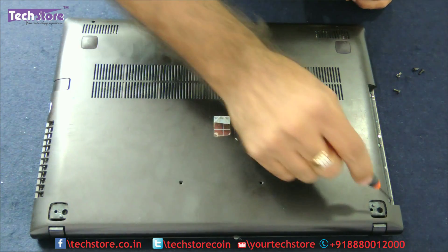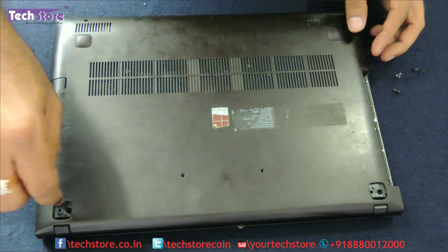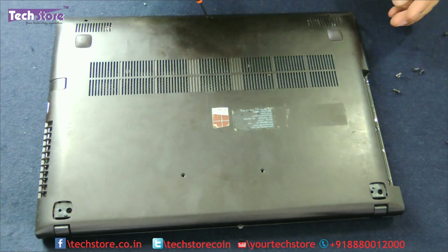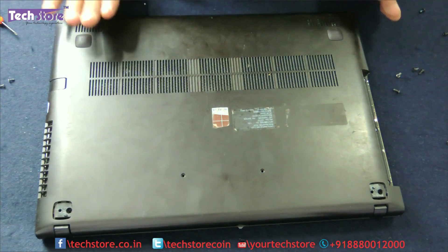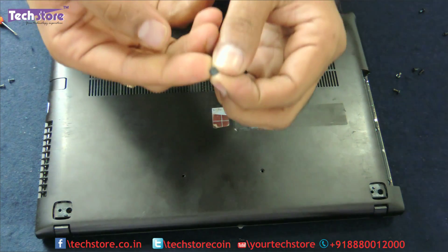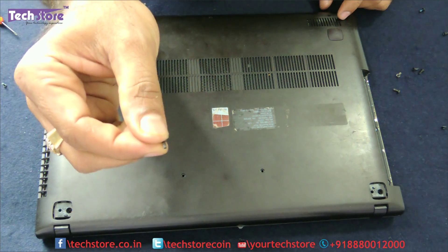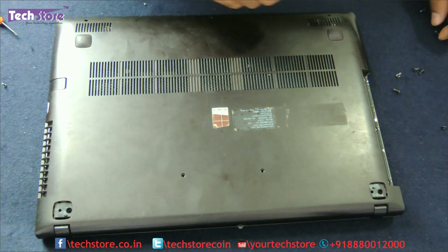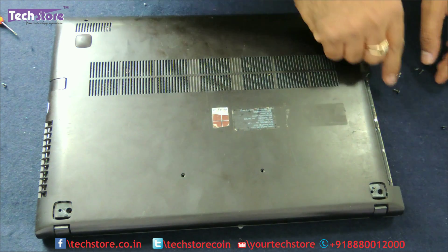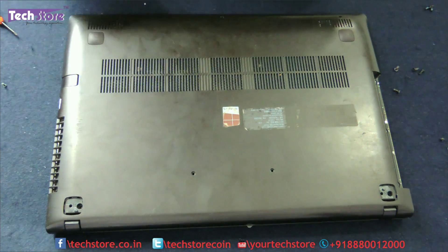Now remove all the visible screws — five of them — plus three screws on the DVD writer panel. Note that all three types of screws are different: some are very small, others are longer but very thin, and two are much thicker. Keep them in sets: three on one side and three on the other side, organized so you can put them back correctly.